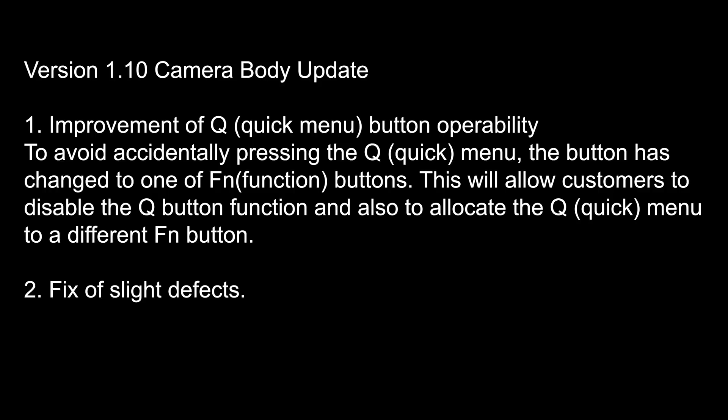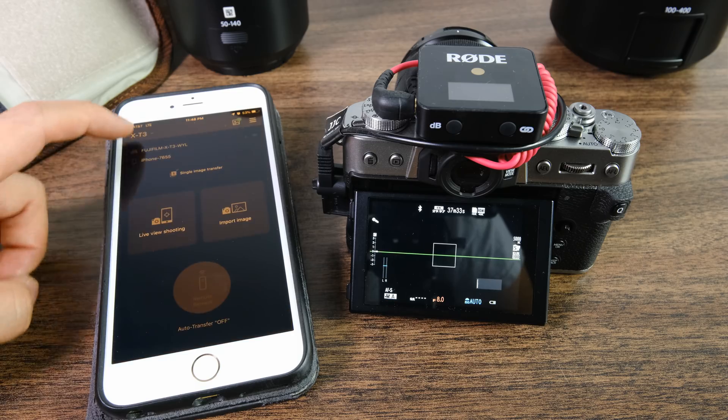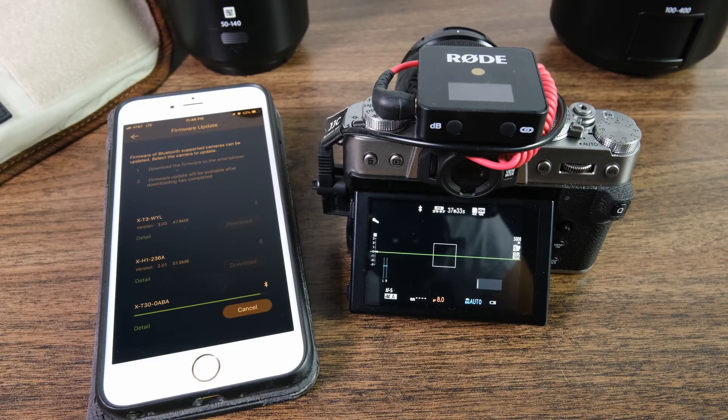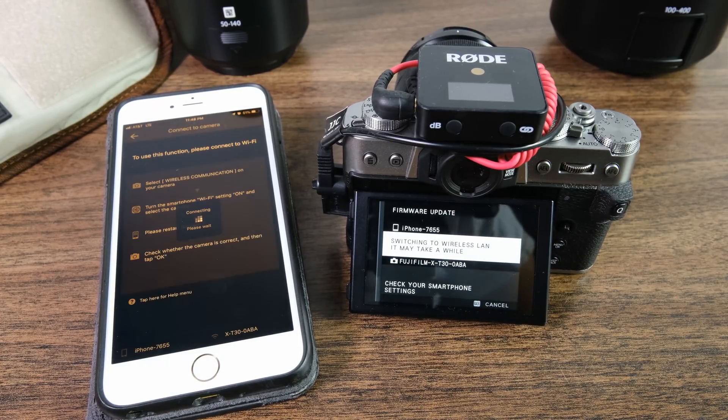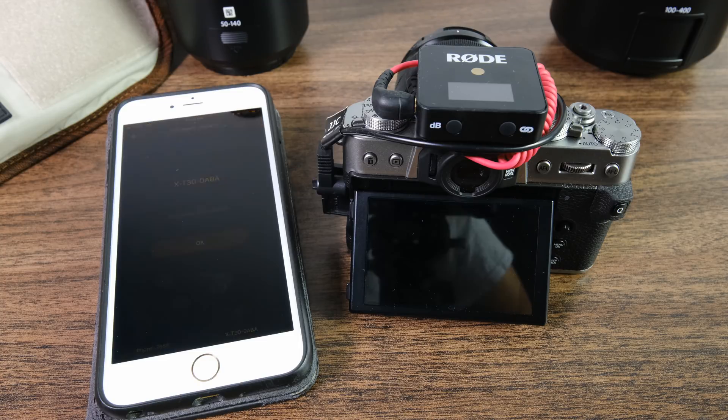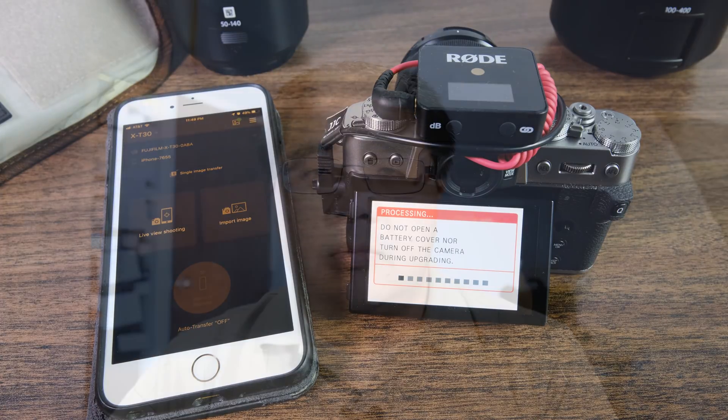The next firmware update I want to talk about is for the Fuji X-T30. This is a minor firmware update going to version 1.10, and what it will allow you to do is treat the Q button as a function button, which is really useful. Behind the X-T30 there's really not a lot of mappable buttons because they took out the d-pad, so having this available as a function button is great. I personally don't use the quick menu very often, so being able to remap this button is going to be super useful. They also did some minor bug fixes but didn't go into details on what those were.